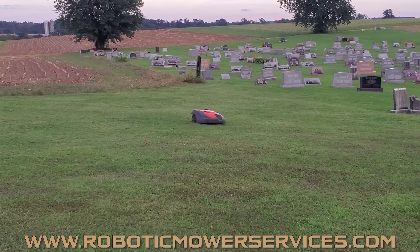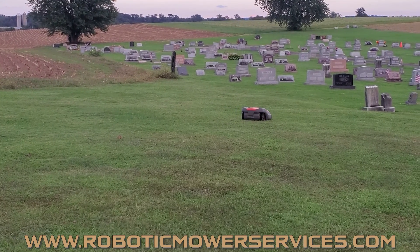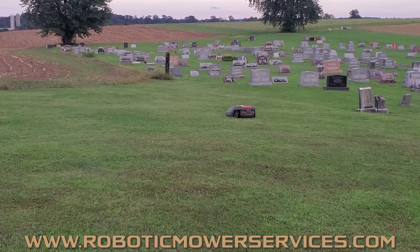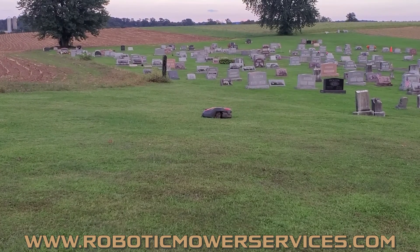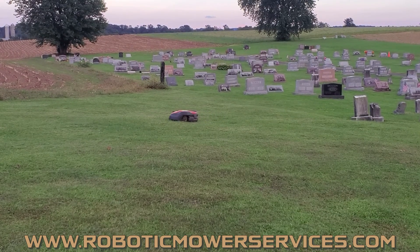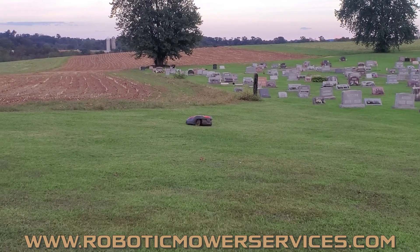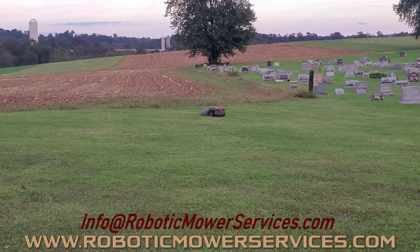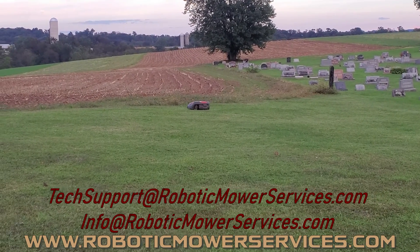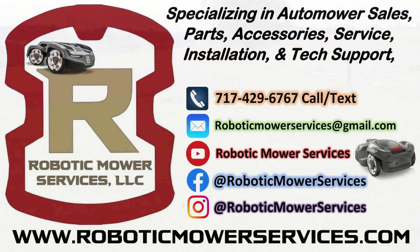If you're unable to create the new loop signal, check out some of our other videos to help you diagnose and troubleshoot those issues. A great place to get information is www.roboticmowerservices.com — whether you're looking to buy an automower, find parts, accessories, or need technical support. You can also email us at info@roboticmowerservices.com or techsupport@roboticmowerservices.com. Make sure to subscribe to this channel, follow us on Facebook and Instagram, and thanks for watching.